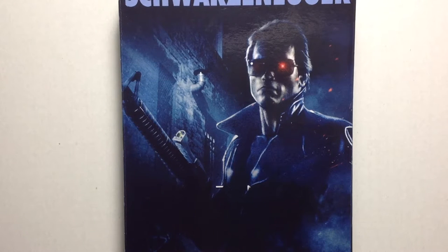Hey guys, Book1590 here coming to another action figure review. This time we're looking at the NECA Toys Ultimate T-800 Police Assault Terminator. This is from the 1984 Terminator movie.